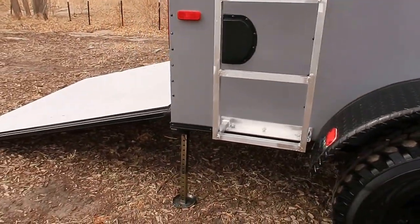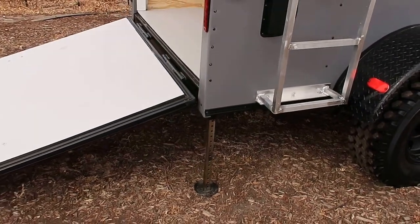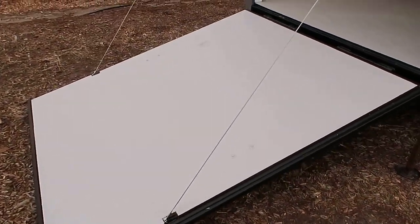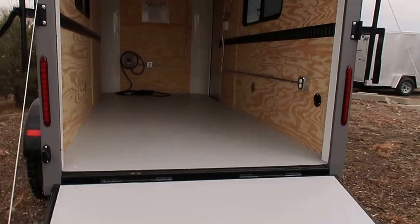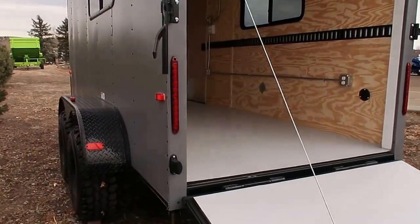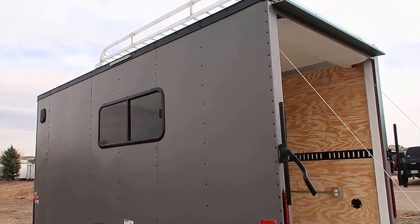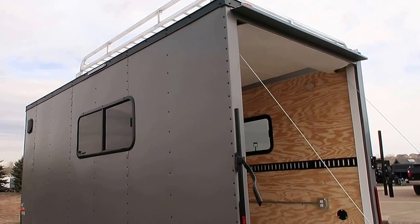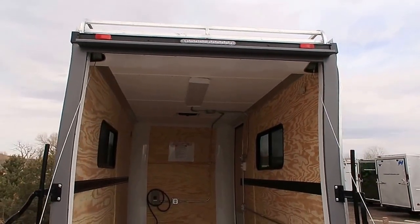Side vents. You also have stabilizer jacks under the back of the trailer, so you've got some extra stability. Rear ramp door with a spring assist closed, so if you guys want to use this for a razor or a side-by-side or ATVs or dirt bikes, you've got that easy load option there. Here's the other side of the trailer with another strip light right there above the window. Your last strip light is over the rear gutter here at the rear.